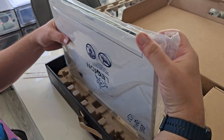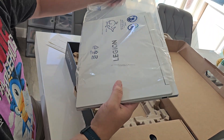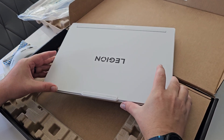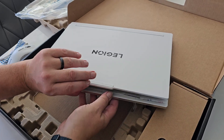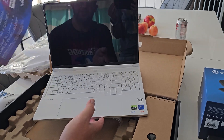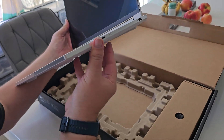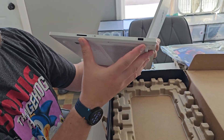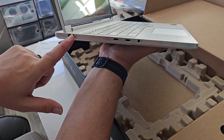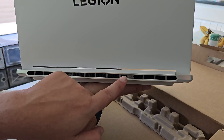Not much else in the box. Taking it out of the bag — it says it contains 90% ocean-bound plastic by weight. So this is what she looks like. Got a nice little lip on the lid, pretty sleek. There's warranty information in there too. It has that nice little silver accent, kind of like on phones. On the sides you've got an SD card slot, USB, two USB-C's for power, and a headphone jack.